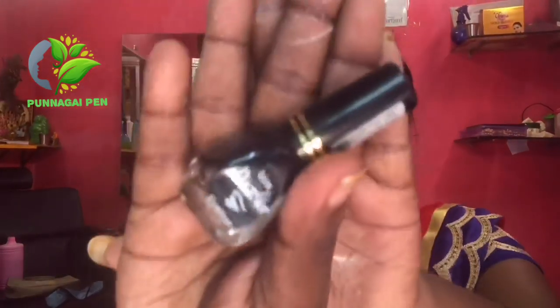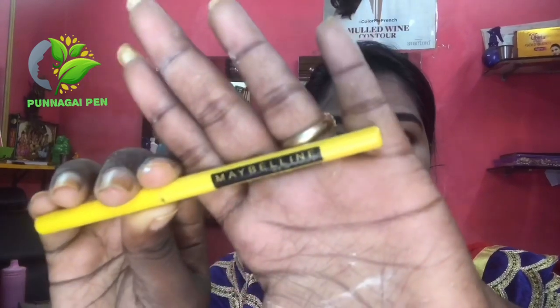I am going to apply eyeliner. I will put the liner and apply it to the waterline. I am applying it lightly because I am using liner on the waterline for a subtle look.